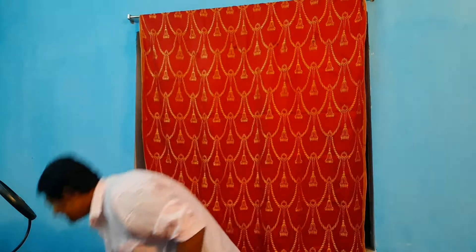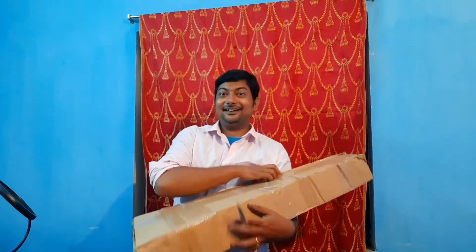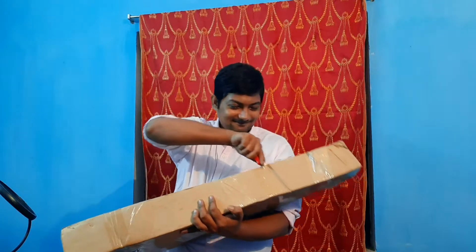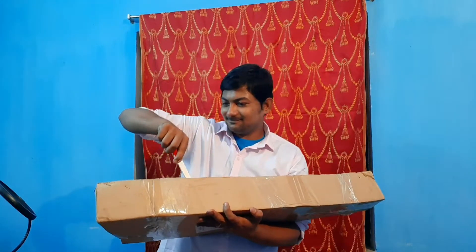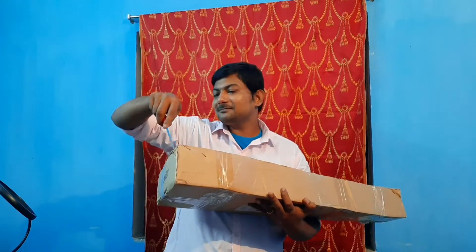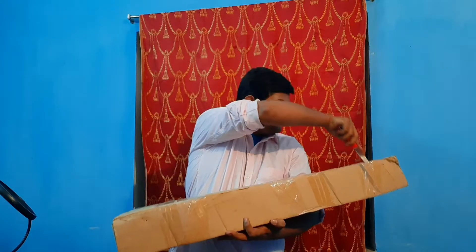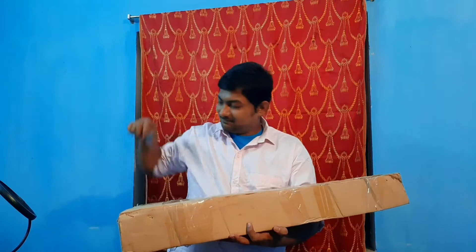Guys, in today's video I am going to do an unboxing. Welcome to this guitar lele tutorial. The package got delivered today — let's rip it open and see what's inside.